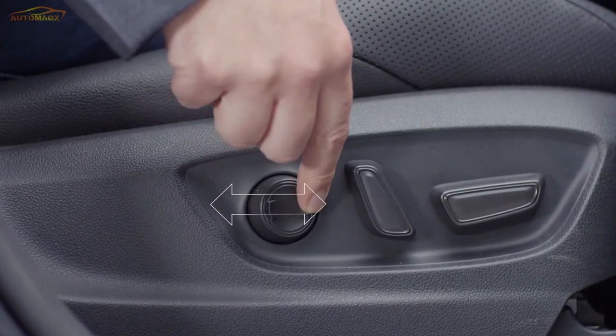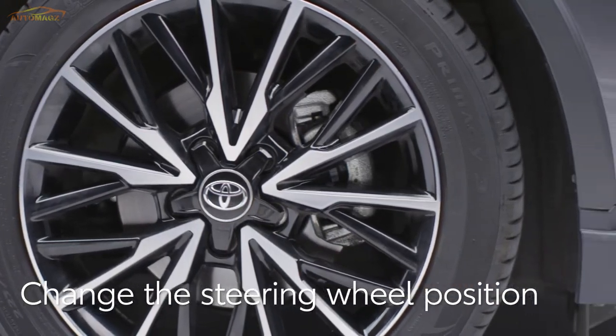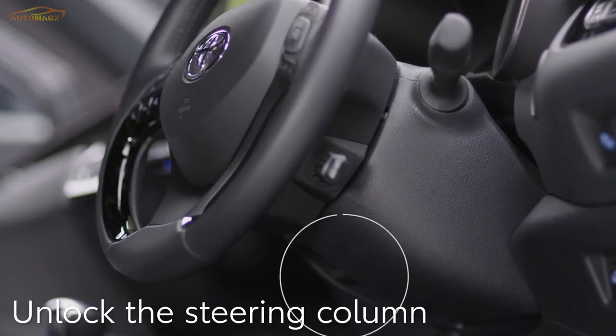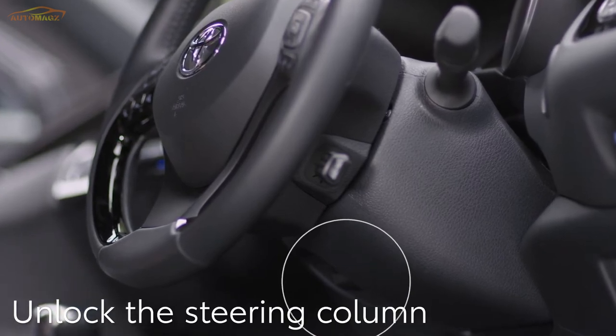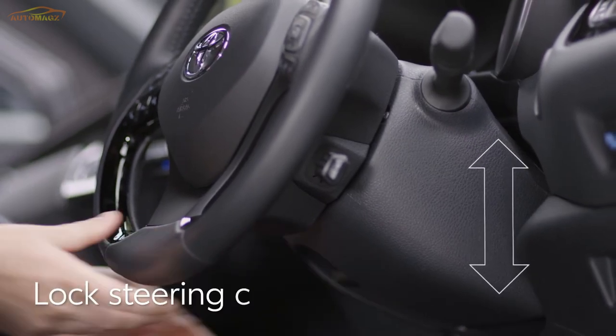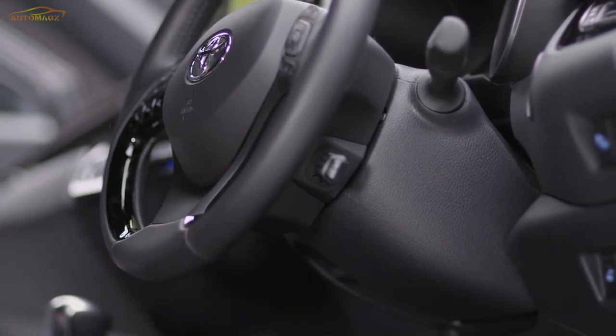Are you sitting comfortably? Next, let's change the steering wheel position. First, unlock the wheel using this lever on the steering column. Push it down and adjust up and down. Once you're happy, lift the lever to lock the wheel into position.